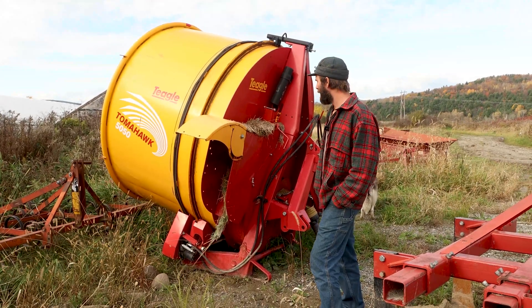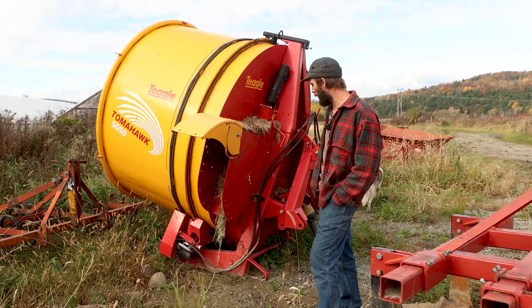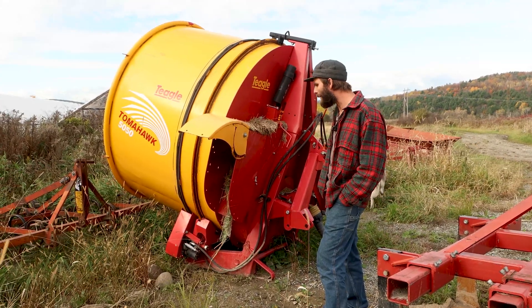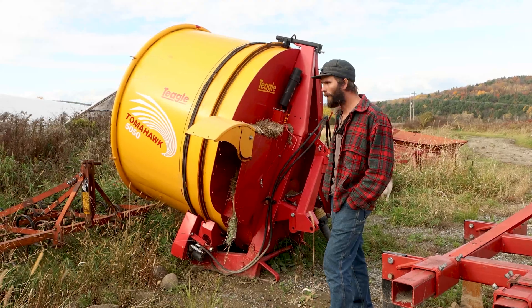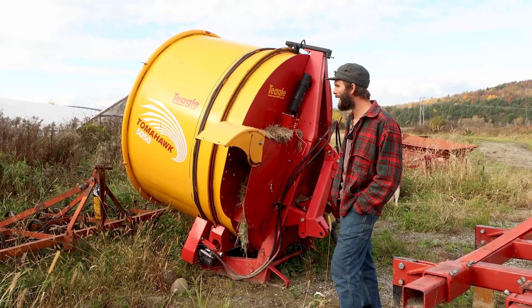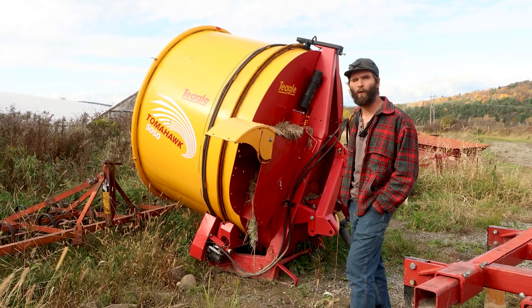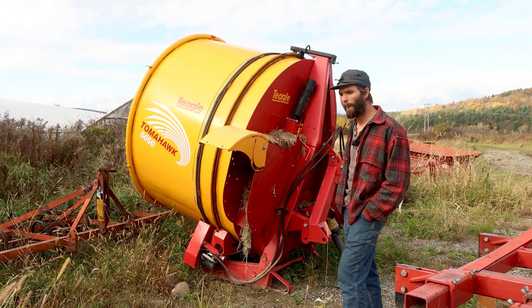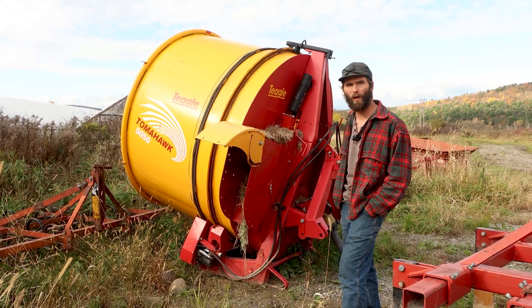I tend to run the PTO at about 800 RPM when I'm shredding with this. As opposed to when I'm running with a 540, I'm full throttle — it really needs to be running full throttle just to get enough speed to chop well.